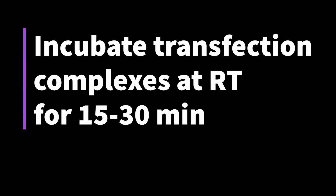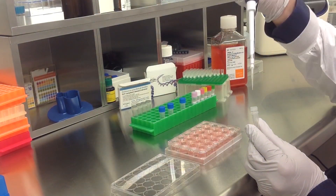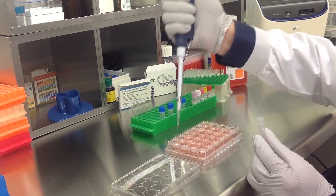Incubate the prepared transfection complexes at room temperature for 15 to 30 minutes, then add the prepared transfection complexes to the 500 microliters of complete growth medium.